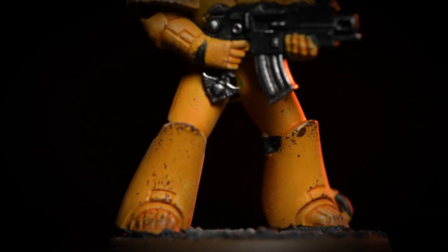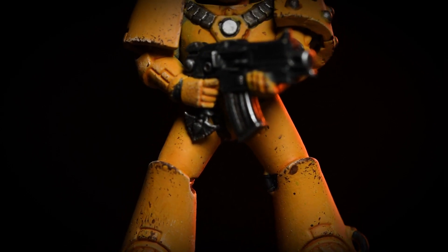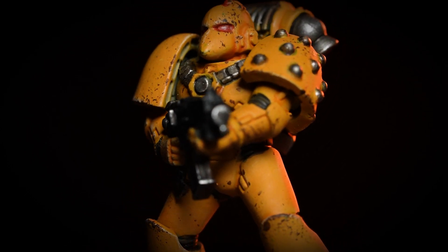Hello and welcome to this Horus Heresy painting video. In this video we're going to show you how to paint a Legionnaire in the colors of the Imperial Fists. However, by following the methods and techniques in this guide you can easily apply it to any other model in your collection.